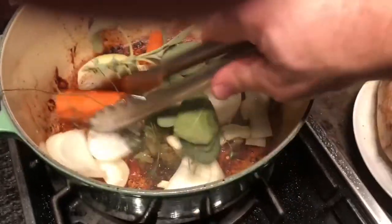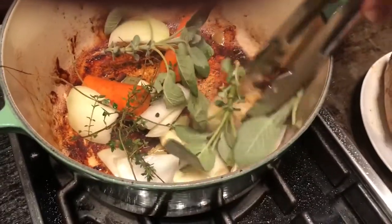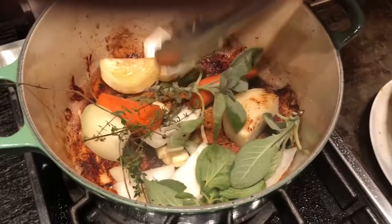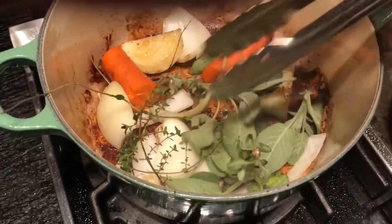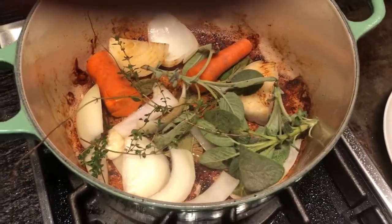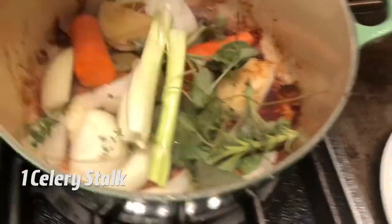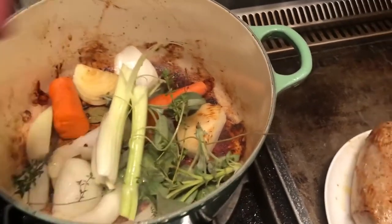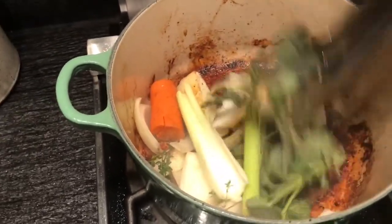We want to soften the onion and carrot a little bit. All those things are going to ultimately boil, so they don't have to be completely soft — you just want to get the flavors releasing from the various herbs. After a few minutes, I'm also going to add my celery and let that cook with the other things for about three more minutes. Again, we're just trying to release some of the flavors.